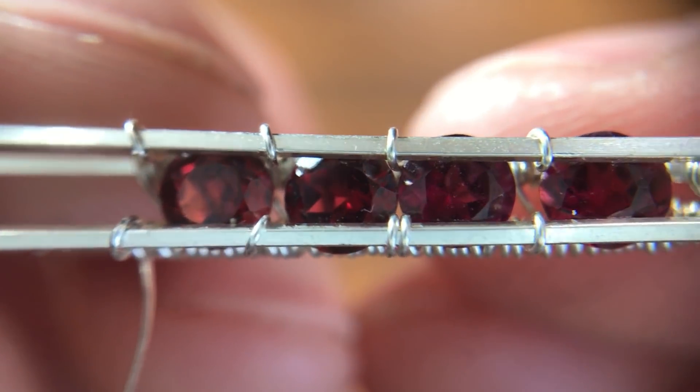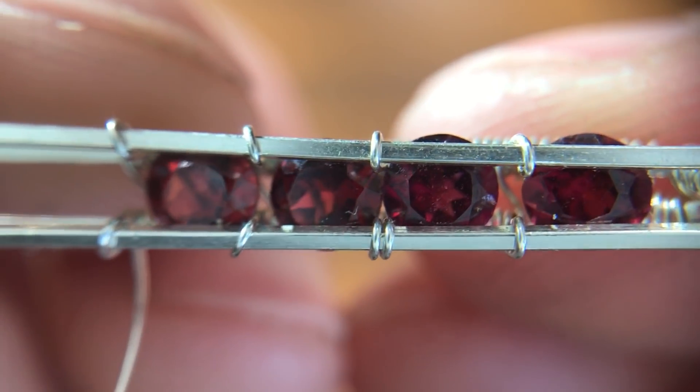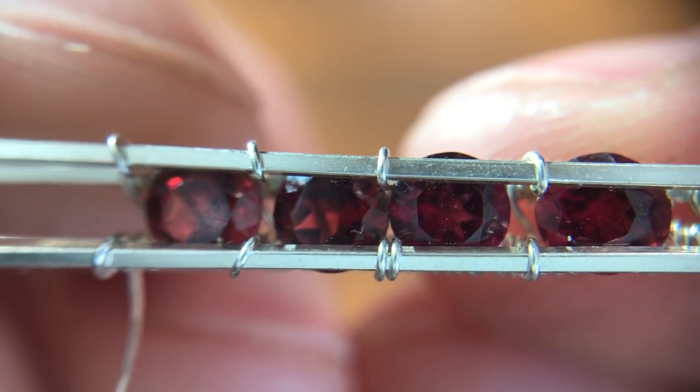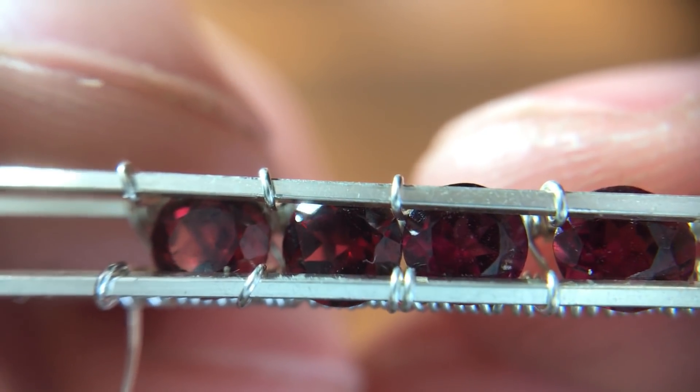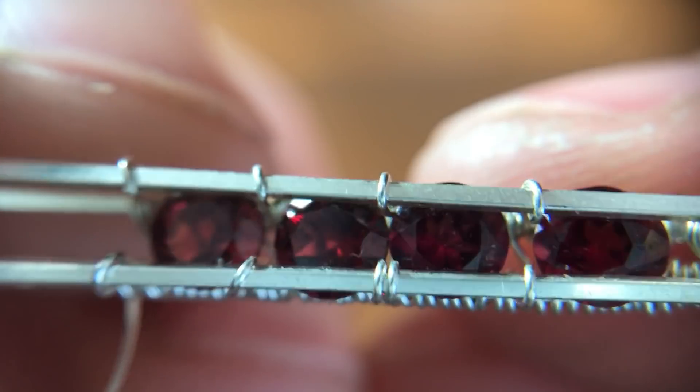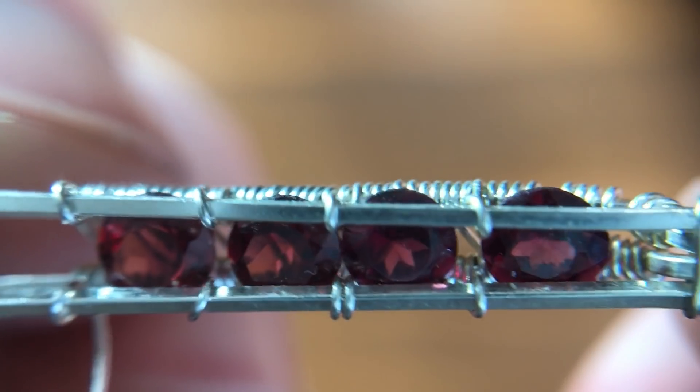Here's our setting so far. You can see in the bottom center that I made a mistake with the weave and went around the top wire twice. I'm going to go ahead and just leave it for now — just something to be aware of.